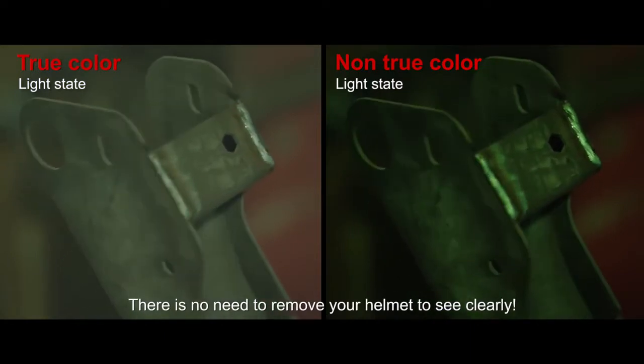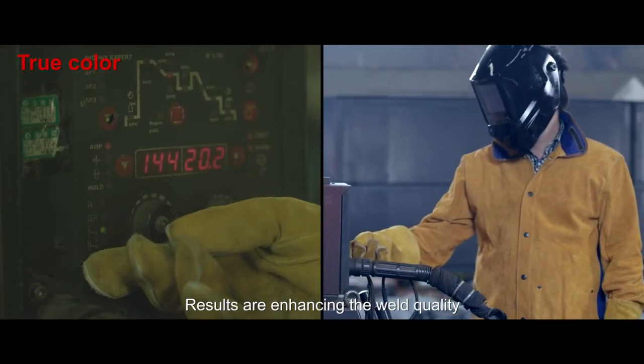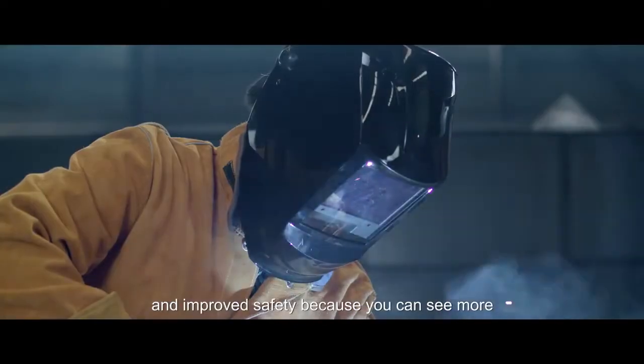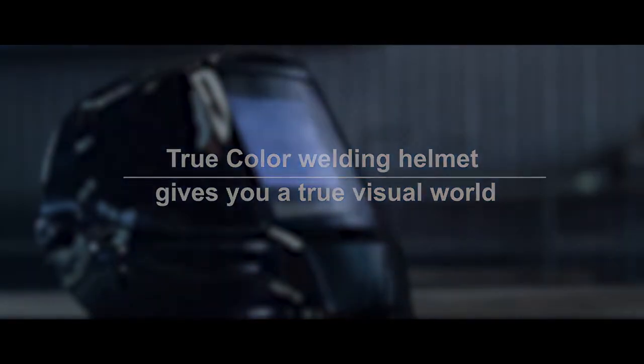There is no need to remove your helmet to see clearly. Results are enhancing the weld quality, increasing efficiencies and improved safety because you can see more. True Color Welding Helmet gives you a true visual world.